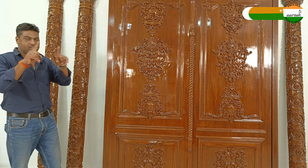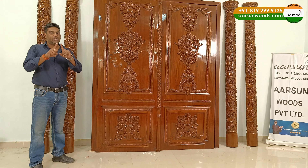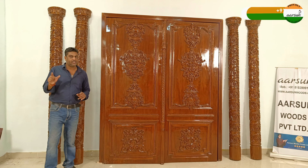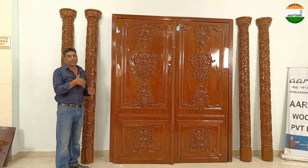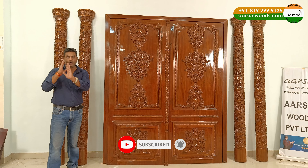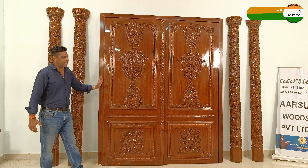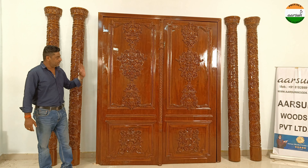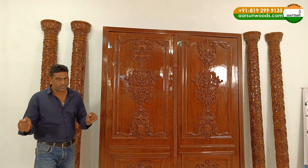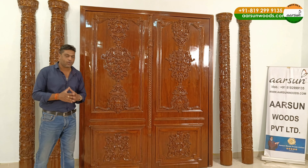If the door frame is not already installed, what we need from you is the size of the opening and the required thickness for the door frame. For example, if you have an opening of seven feet left to right, the door frame will capture three to four inches of width, and depth depends on your wall — if it's a nine-inch wall, the frame needs to cover the full depth front to back. If the door frame is already installed, we need the size inside the frame, which is the actual door size.